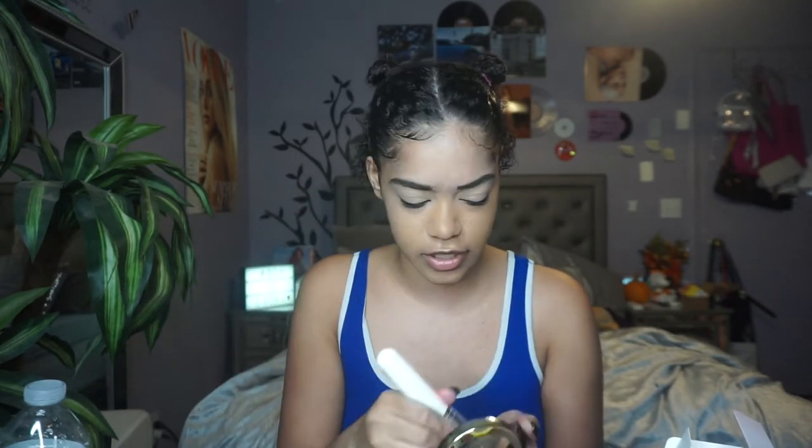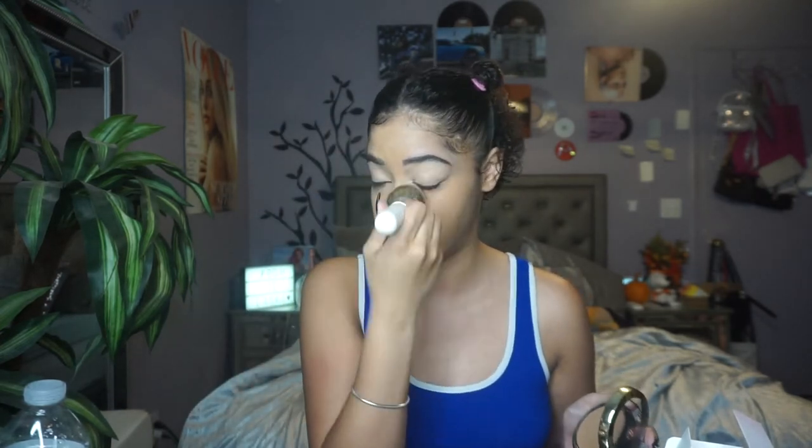I'm so not used to this — it's so weird. I feel like there's nothing going on my skin, but at the same time I'm getting a blurring effect. Oh my god, I think I chose the perfect shade because it literally looks like there's nothing on my skin as I'm applying it. First thoughts: there's a slight smell, but it smells like a cream product — nothing overpowering.